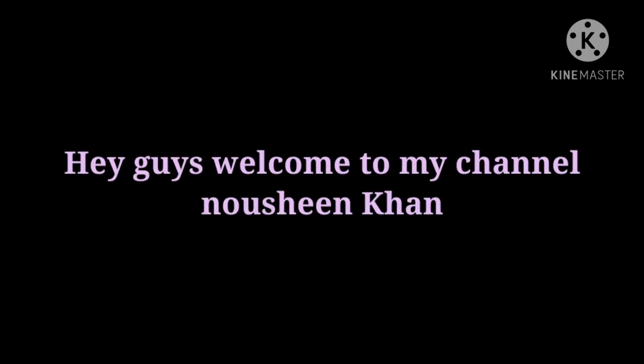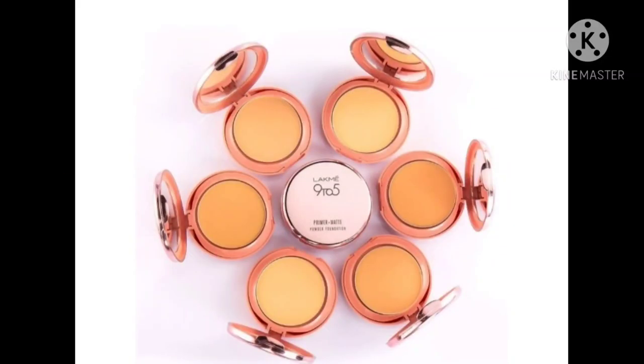Hey guys, welcome back to my channel. I hope you are doing well. If you are new to my channel, don't forget to subscribe. If you like this video, please like and subscribe.